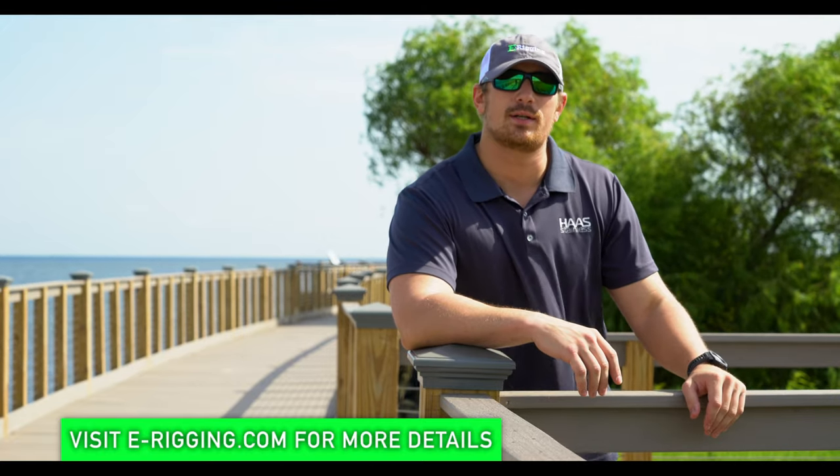Hey everybody, I'm Tyler with Haas Stainless Cable Railing. Today we're out here at the Bucktown Boardwalk Project in Bucktown, Louisiana. Our friends over at Gill's Crane and Dozer Services recently just completed this project.